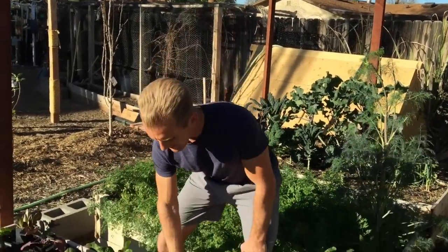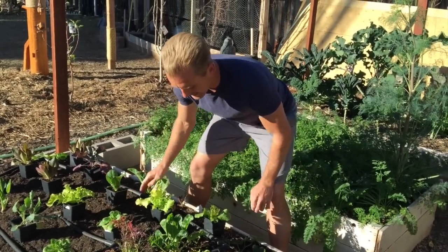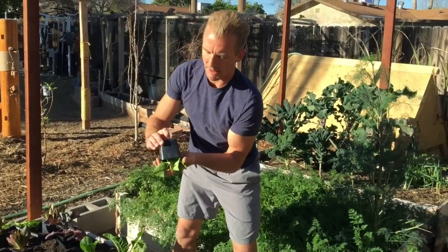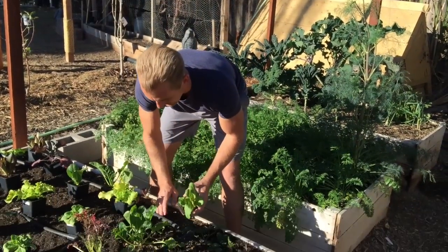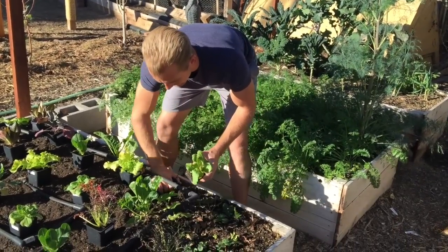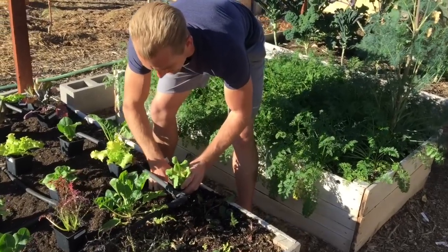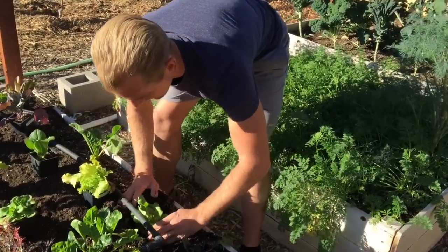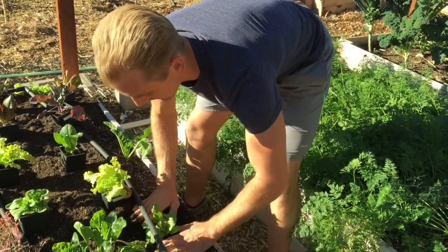Once you've got it back up to level, you can see how it's nice and black now. I pop them out, dig a little hole, and plop the plant inside. Then I tuck the dirt around the base of the root but don't bury the leaves.